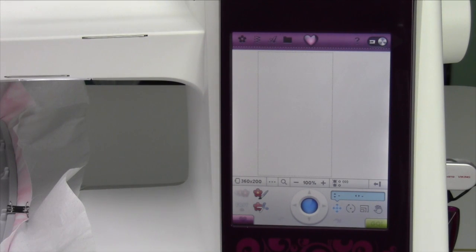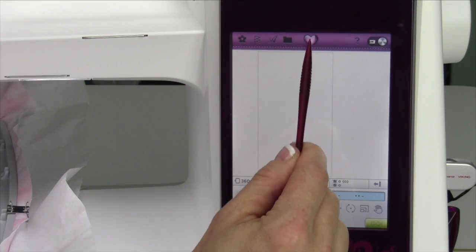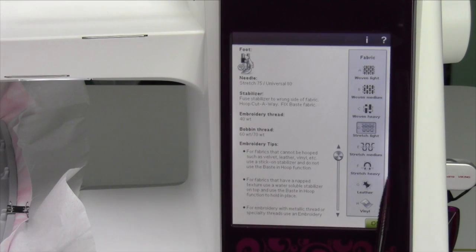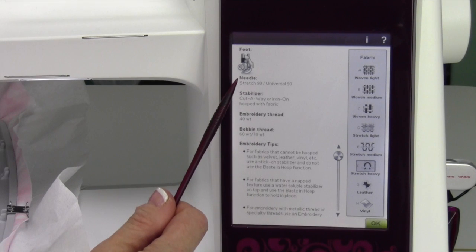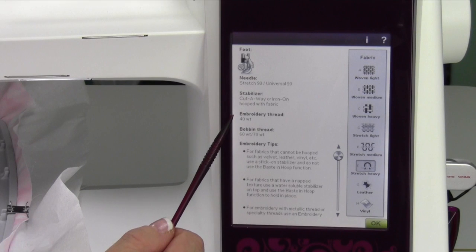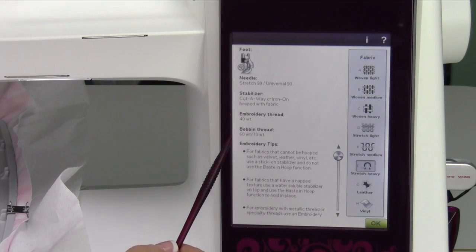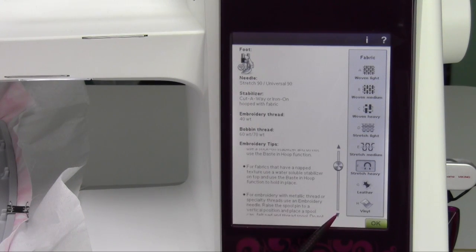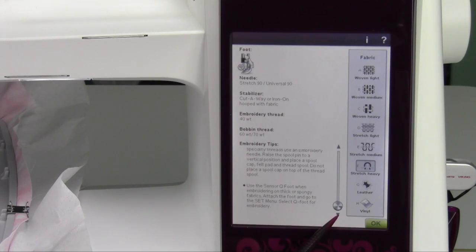Just like on the sewing machine side where you have an exclusive sewing advisor, you have one on the embroidery side. Go ahead and touch the heart at the top and touch the sewing machine. Here is where you can tell the embroidery machine what fabric you'll be embroidering on. For example, a sweatshirt could be stretch heavy, and it will guide you for which foot, which needle — a stretch 90 needle — a cutaway stabilizer, which weight of embroidery thread, and which weight of bobbin thread, and a whole list of embroidery tips. This will help you have exactly what you need at your fingertips, like having your own little sewing advisor right there.